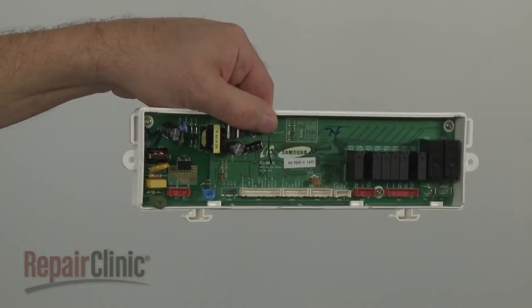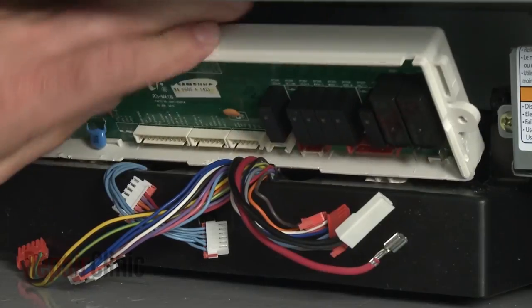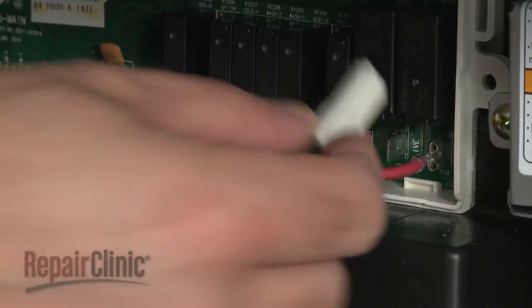Install the new main control board assembly by aligning the housing tabs with the slots in the base as you push the assembly into position. Connect the wires to the appropriate terminals on the new board.